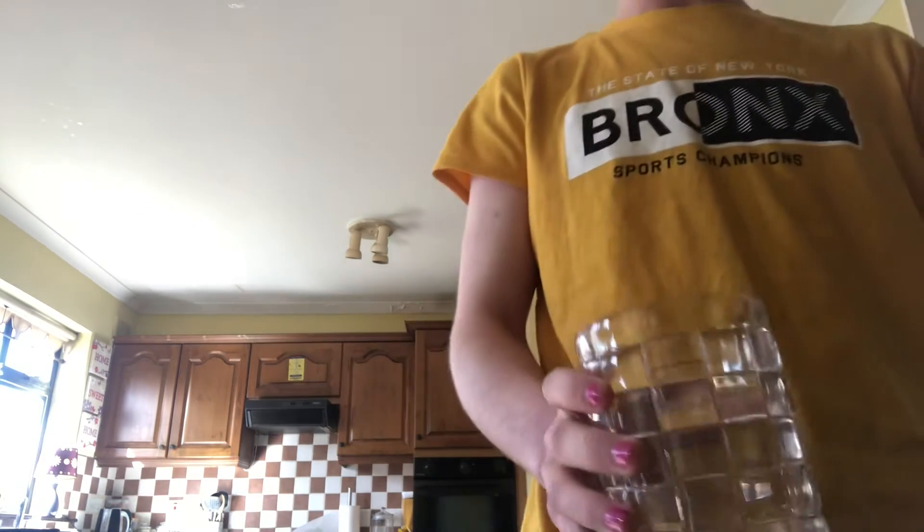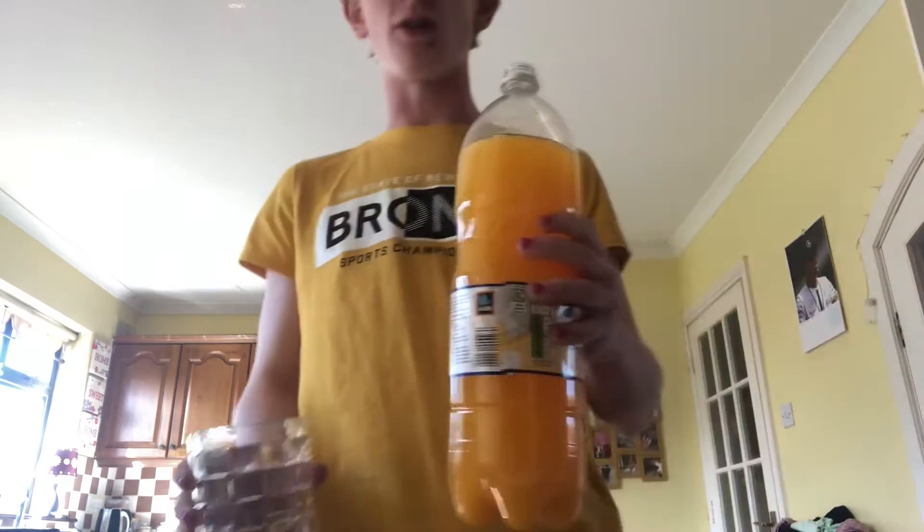Welcome back to New Poggers drink review today. We're gonna be doing fizzy orange. Wow.